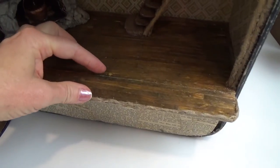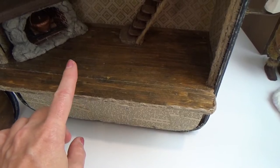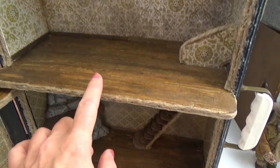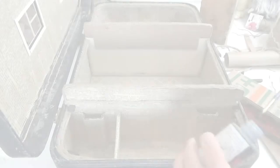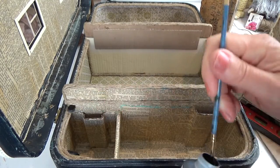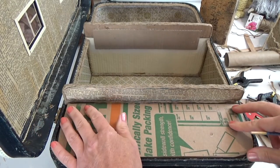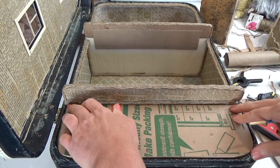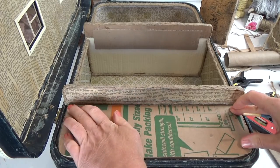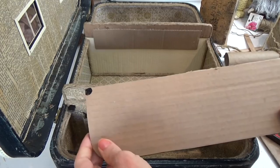I did add an extension to my floor above the compartment lid, which I'll show in the next video. For the magnets, I put E6000 on top of my twine and set the magnets in, then covered them with black paint so I could see exactly where the other two magnets should go.